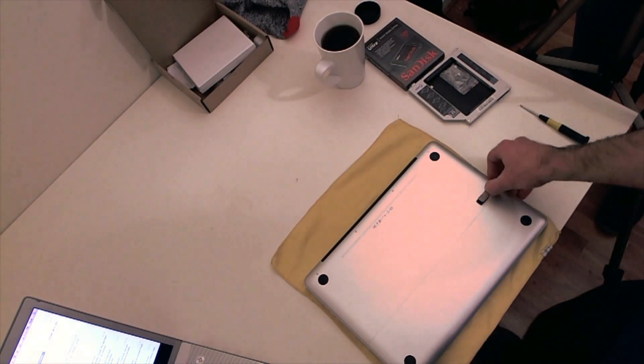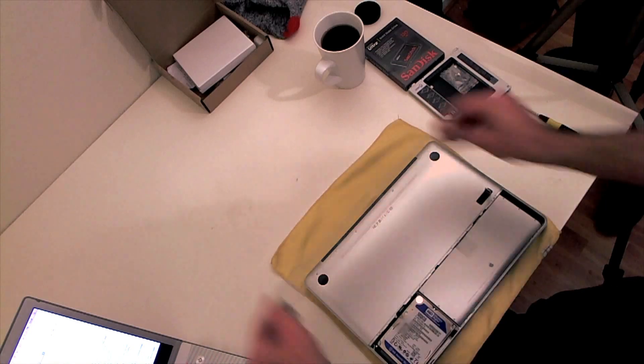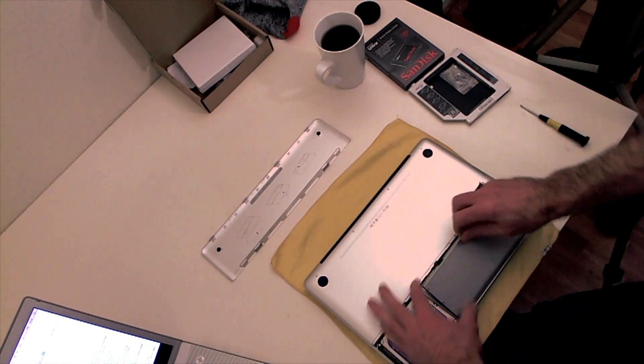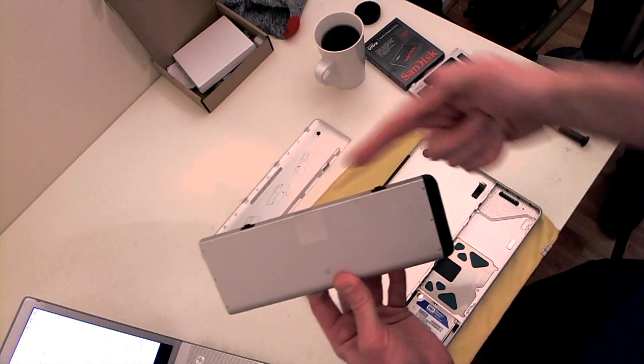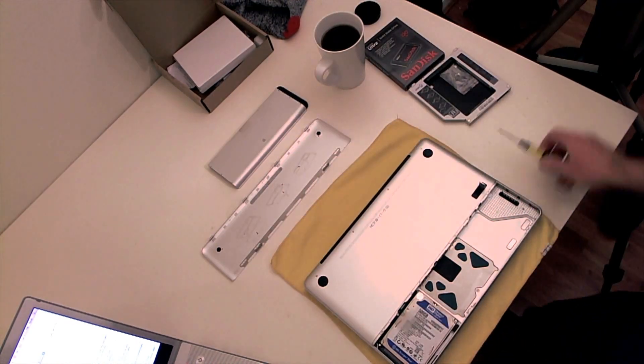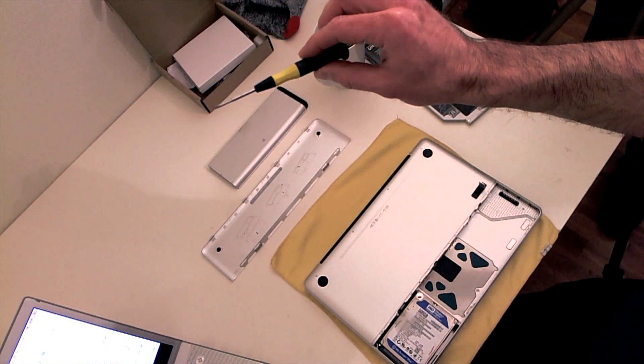The first thing we're gonna do is take this little thing off and slam it right there. You can remove the battery - it has a little plastic thing. You'll need a Phillips double-oh screwdriver.